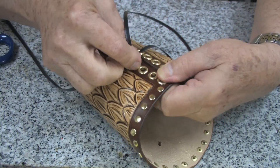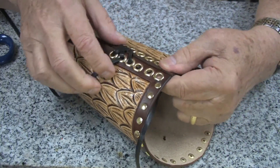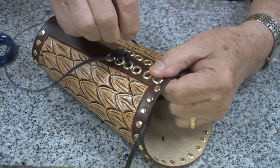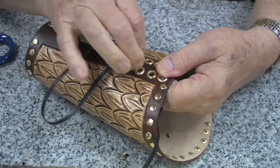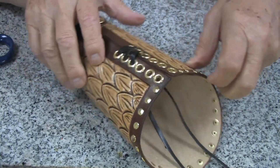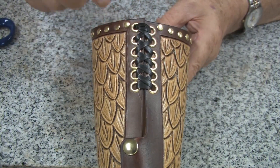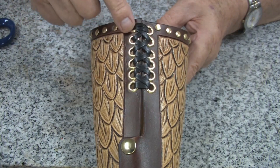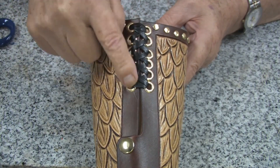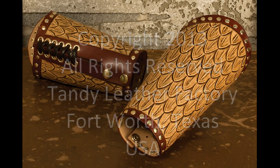The final step is to lace the two sides together through the eyelet holes. Here we are using the 5/32 inch Kodiak lace with a cross stitch. For this you can use any stitch you would like. Lace it all the way down to the end. And this is how our piece looks after we have laced all the way up from the bottom to the top. That completes our gauntlets, sometimes called bracers as well.